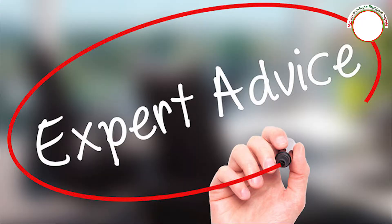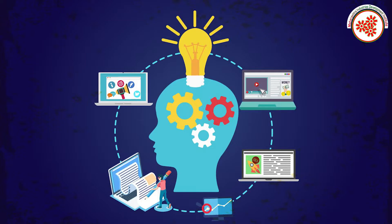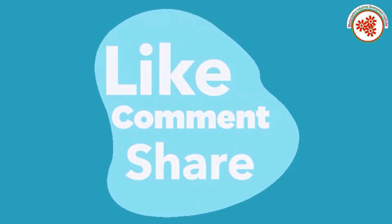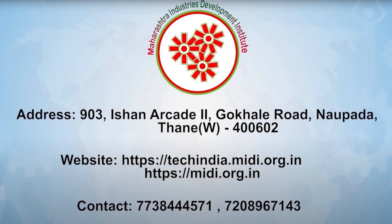You can start this business easily. For more information, visit our websites shown on screen or contact us at the given contact number. For new business ideas, subscribe to our YouTube channel and click the notification bell. If you like this video, please like, comment, and share.